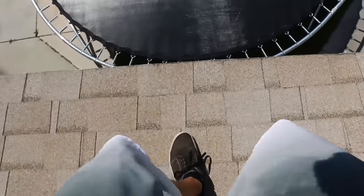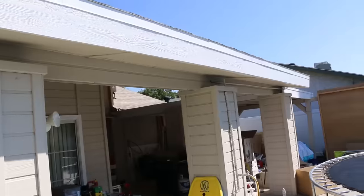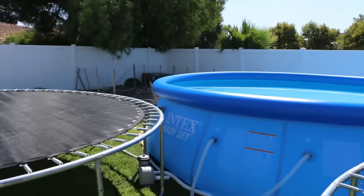It's so easy to get off our roof now. We've just got to jump. So we're going to attach the water slide to the roof right there. It's going to go through the trampolines and into the pool. Now we've got to go to Home Depot.